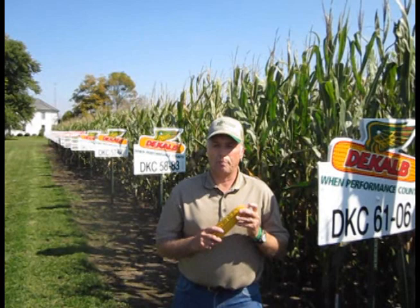6106 is a 111-day relative maturity with extra yield potential and test weight, so we can plant this on any of our soils, including our better soils.